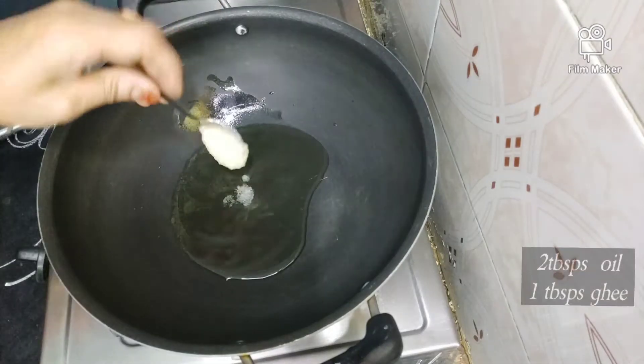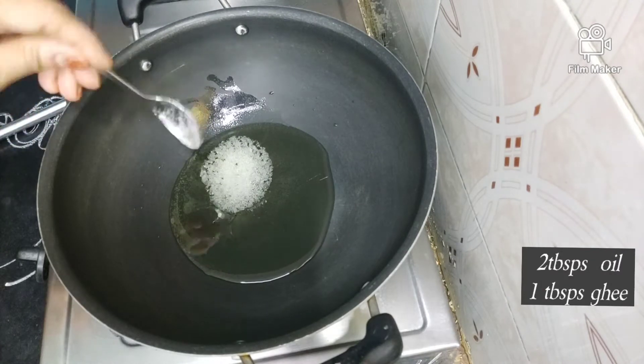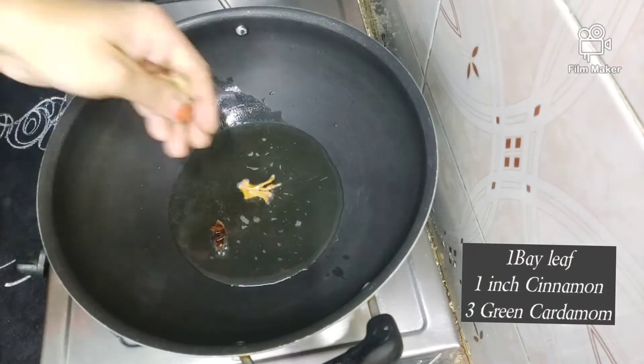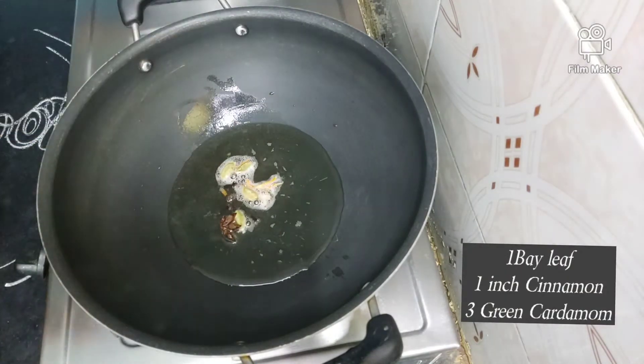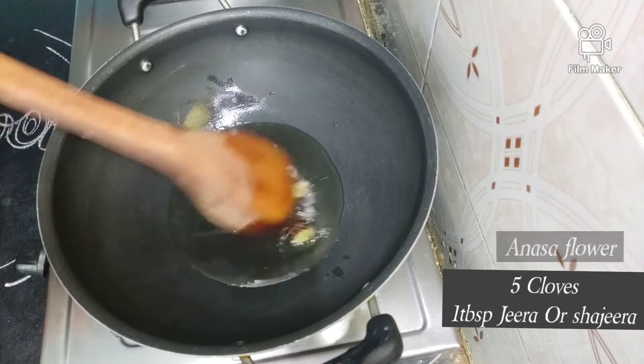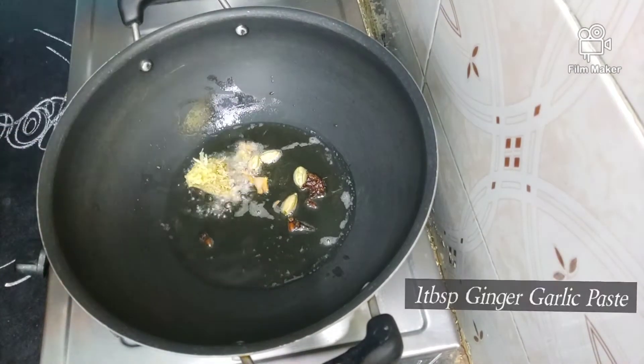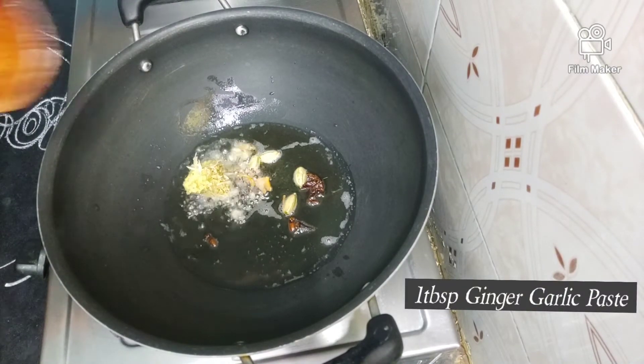I'm going to put oil in the pan — a tablespoon of oil for good taste. I'm going to put big soybean oil without a boil, and also put the soy sauce into the pan.